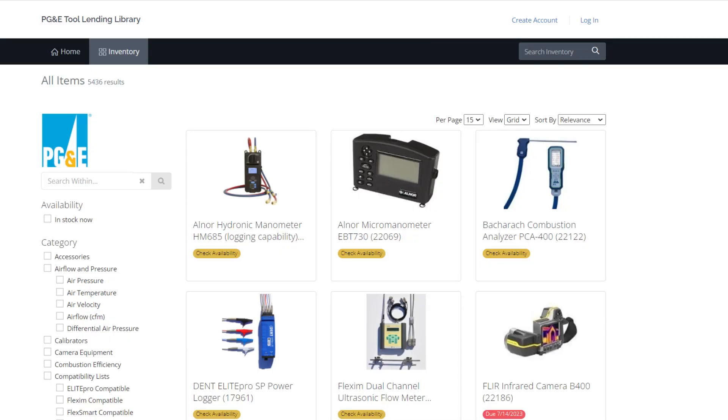If you don't want to buy one or can't afford one, you can go to the tool lending library. PG&E has a tool lending library, and so does Southern California Edison — you can borrow a FLIR camera for up to two weeks. You do have to pay for the shipping, but that's a low-cost way to get one. Take it, walk around your house, look at your electrical panels, and make sure you don't have this kind of issue.